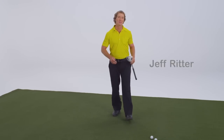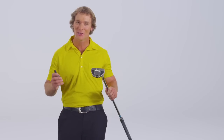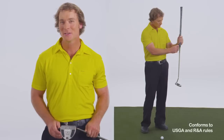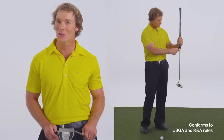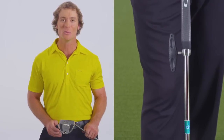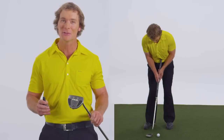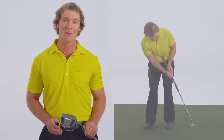Hi, I'm PGA teaching professional Jeff Ritter. Ping's commitment to custom fitting, performance, and innovation has led to an exciting development for belly putters: the adjustable putter shaft. Ping's adjustable putter shaft conforms to USGA and R&A rules. It allows you to self-adjust the length within a 9-inch range between 37.5 and 46.5 inches to optimize both fit and performance.